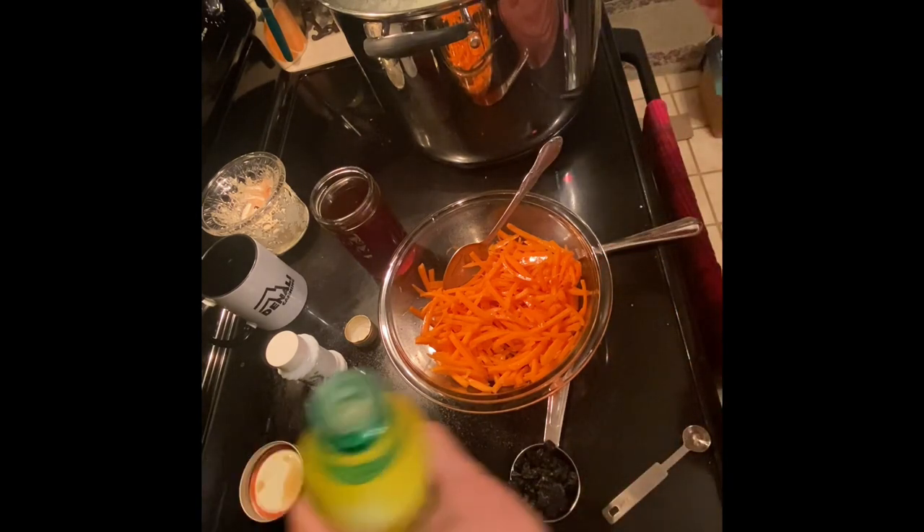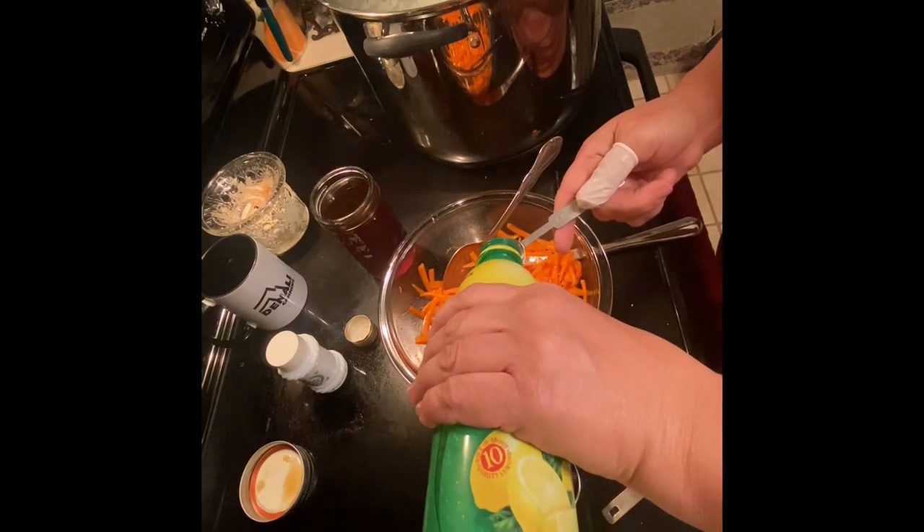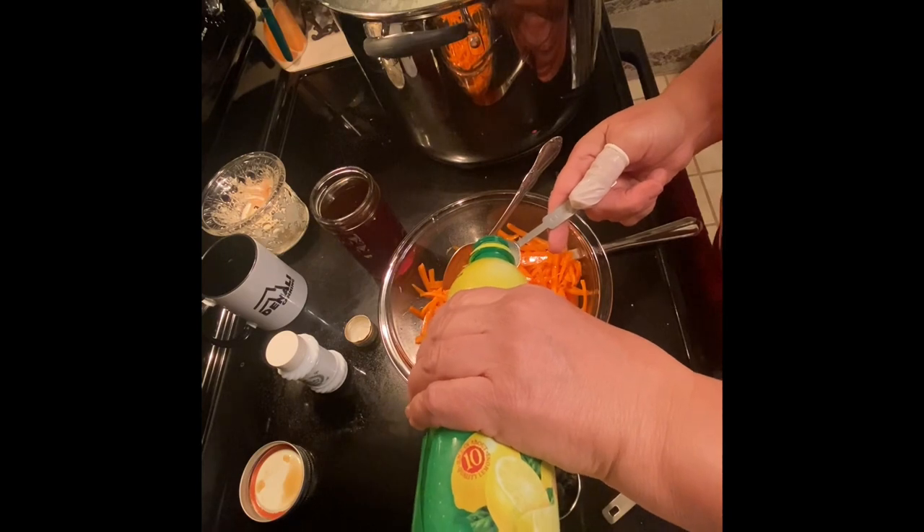So instead of one and a half tablespoons, I'm going to use one teaspoon of the concentrated lemon juice, because I can always add more.